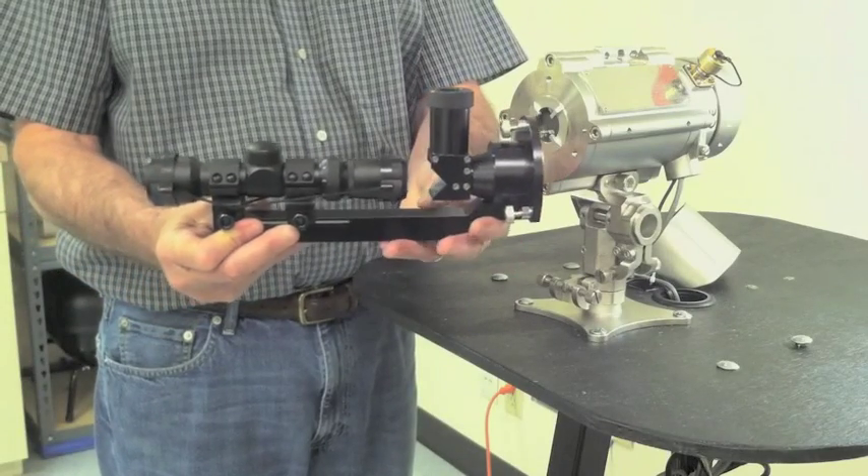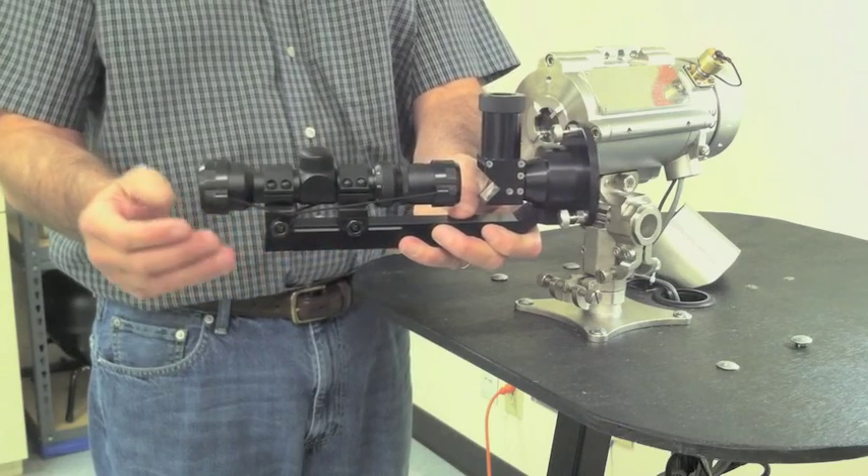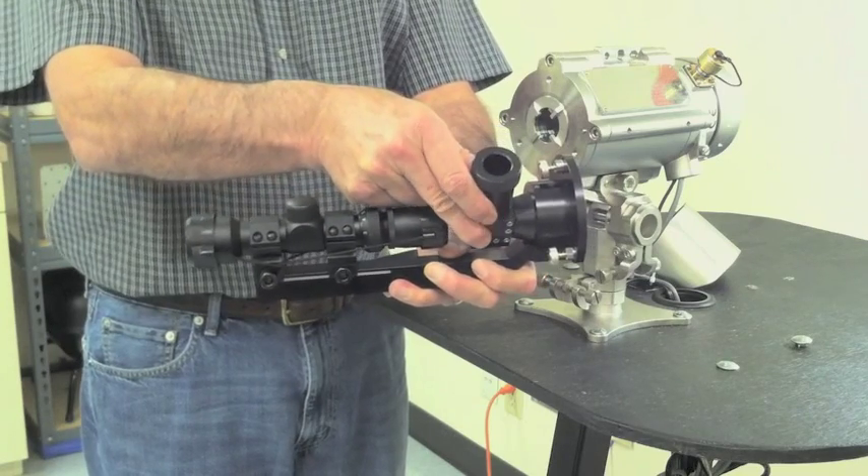Notice that the alignment telescope has three main parts: the mounting bracket, the telescope itself, and the periscope, allowing you to view from a rotating 90 degree angle.